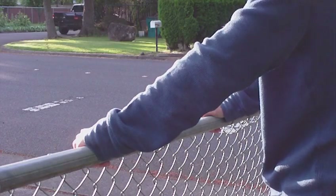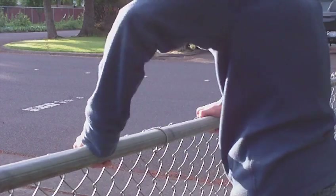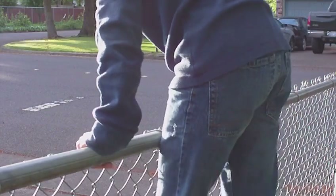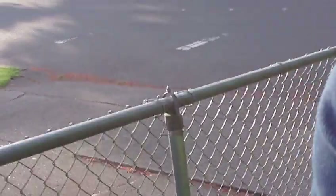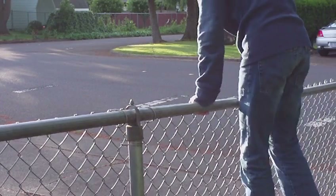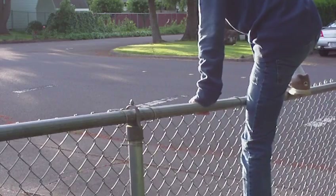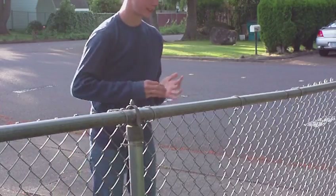Second, see how my elbows are curved? You're going to hop up, put your first foot on the bottom of the fence right here. Put your other foot right here, and then just help yourself and swing over — and that's it.